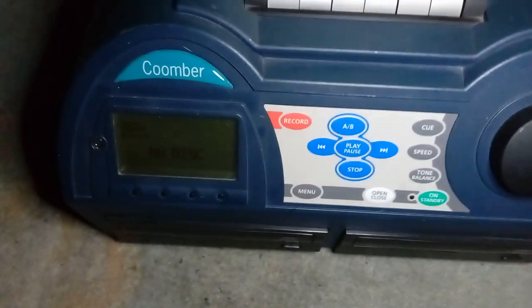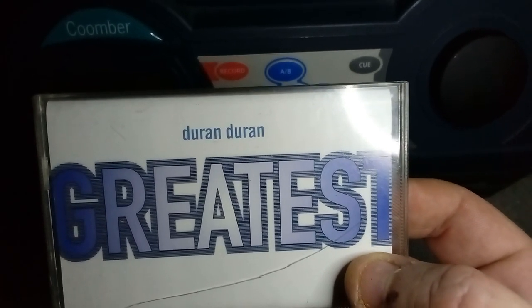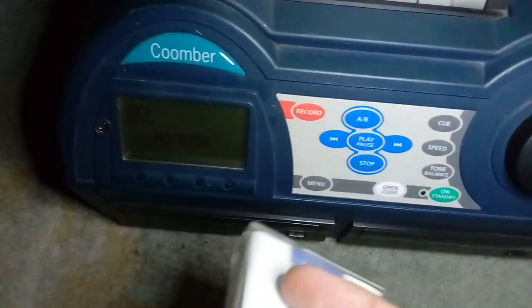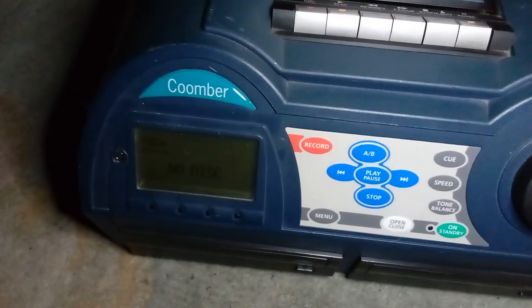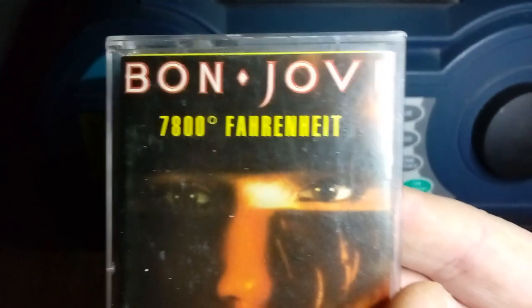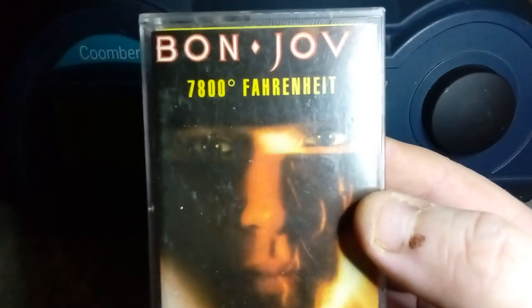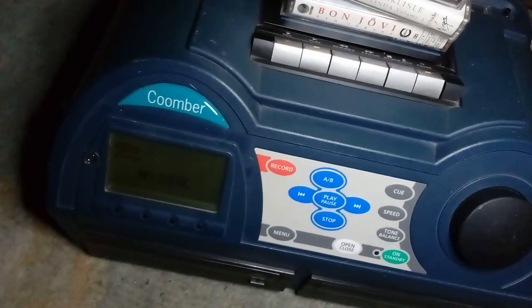Two more to show you. This one is The Best Of Duran Duran — a British 80s pop band. You might know them for songs like 'Rio,' 'Hungry Like the Wolf,' 'Is There Something I Should Know,' 'Save a Prayer,' 'Ordinary World,' 'Wild Boys' — great band. And finally, going back to Bon Jovi — this is the album 7800 Fahrenheit. I love this — it has to be my favourite Bon Jovi album of all time. My favourite song is on here, a track called 'Secret Dreams.' Such a good album so I decided to pick it up on cassette. The label on the cassette looks really nice too.